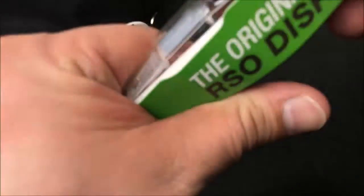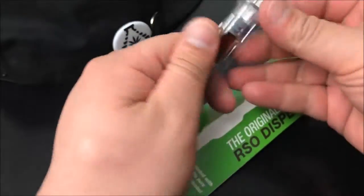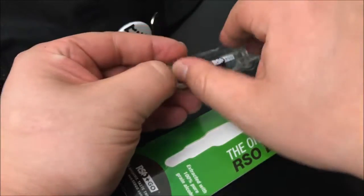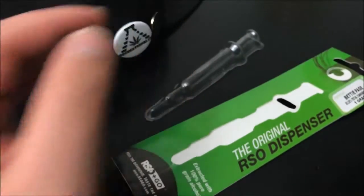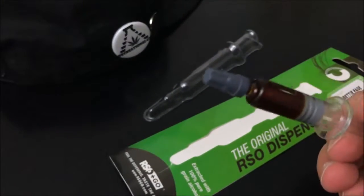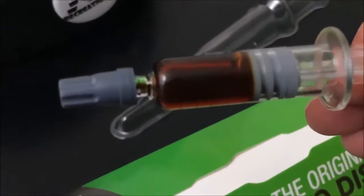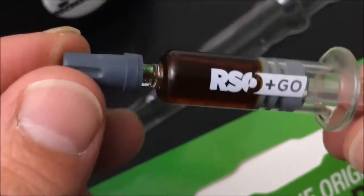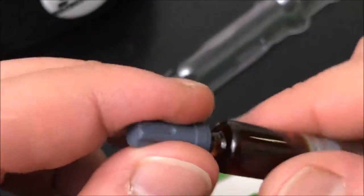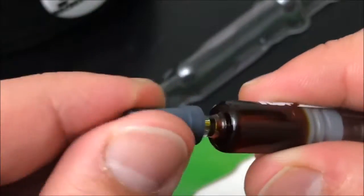I'm going to go ahead and open this — nice, that popped right out. Something just flew and I'm not really sure what it is, but I hope it wasn't important. Anyway, let me zoom in for you guys real quick. This is the RSOGO applicator.